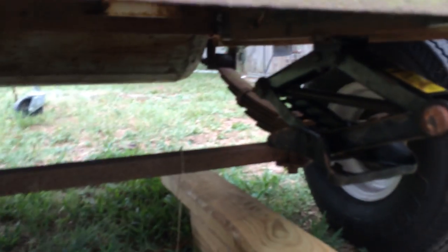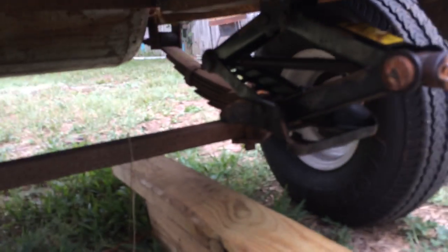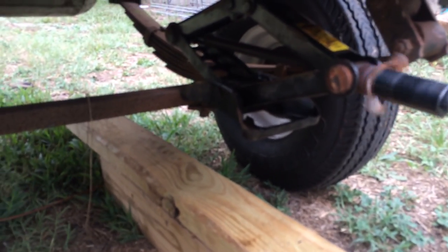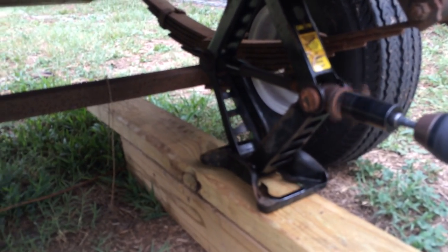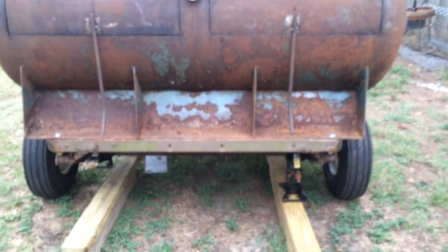So we went down and we bought a couple of jacks from the salvage yard. We put one on each side over here. And what we do is we hook onto it with our little drill here. We put the trigger on the drill, run that jack down — it picks up the trailer and kind of levels it. One on each side.